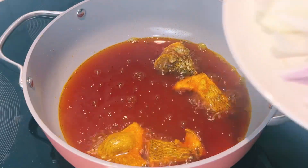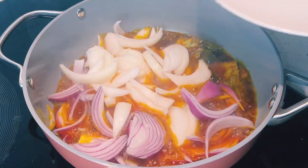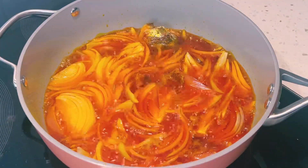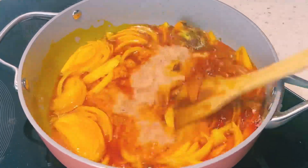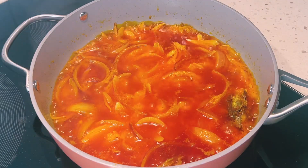I'll then come in with my sliced onion — I have both red and yellow onion. I'll give it a good mix and allow this to fry for about five to seven minutes. Then I'll add in my blended onion, garlic, ginger, and habanero pepper, and give it a mix. I'll allow this to fry for about seven minutes.